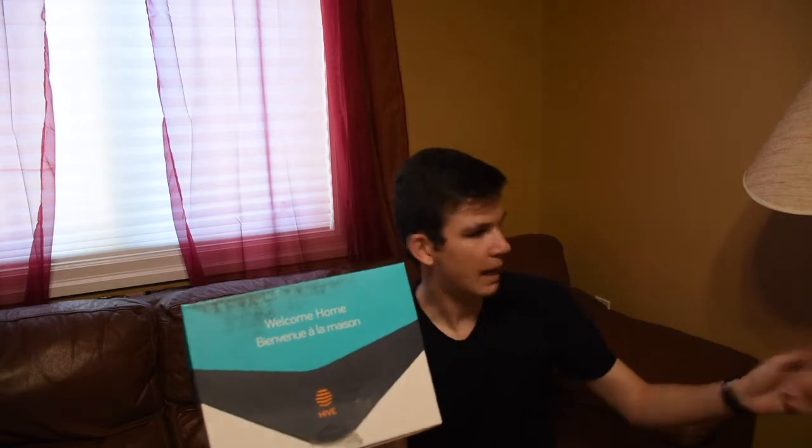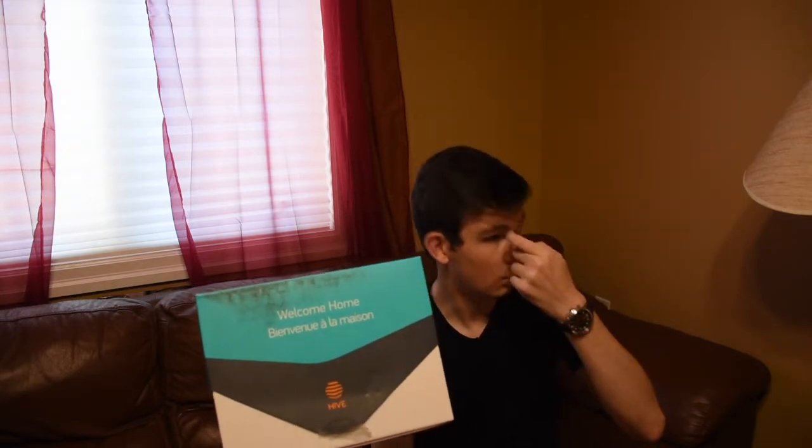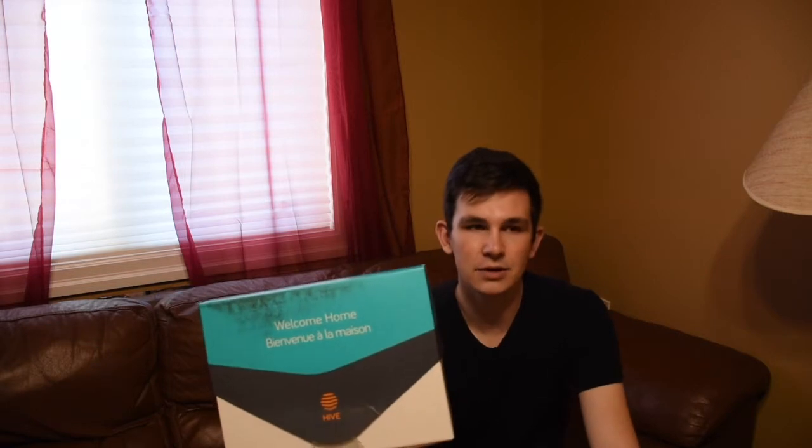Basically this kit includes your thermostat, two light bulbs, a door sensor, a power outlet, a hub, and a motion sensor as well. It's called the Welcome Home Pack. They do sell each item individually, but it is cheaper in the pack. They also sell a pack with just a thermostat, and a pack with just the home automation items — the hub, light bulbs, and those items — without the thermostat. Amazon has it well listed in terms of what's in each pack and what you can purchase.